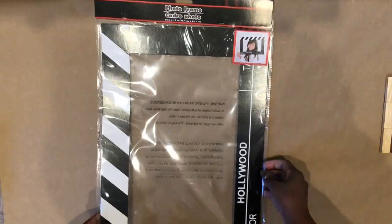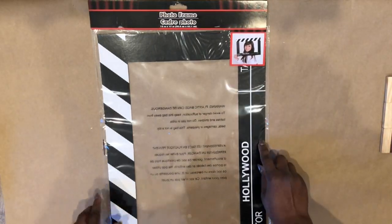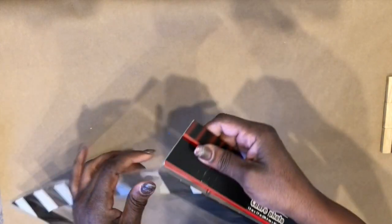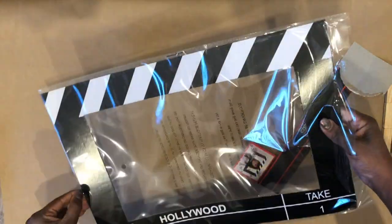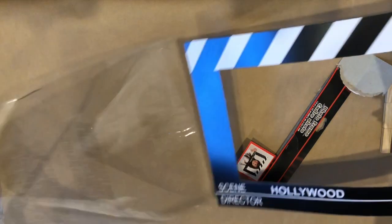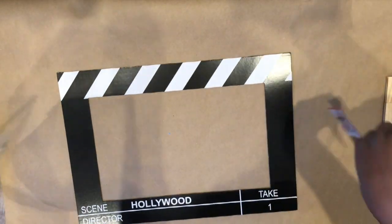Now we're moving on to the second one, and this is a photo frame that you'll find in the party section of Dollar Tree. They have several different kinds — this one is the one with the cleanest lines, and that's why I chose this one.